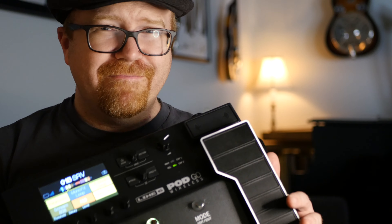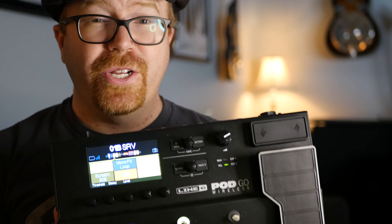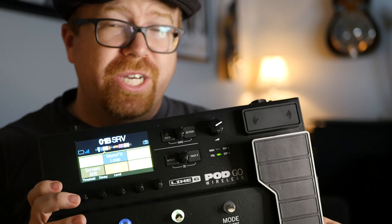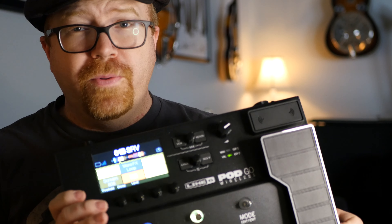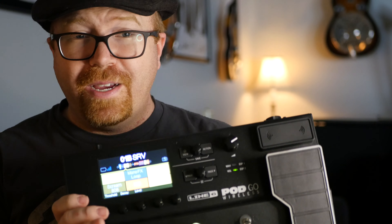Let's talk about who this is not for. If you are a tone snob — be honest with yourself — there might be a little lacking here. Really it comes down to: are you an 'in the mix' or 'in the room' person? If you're going to record at home, it's really easy to get good tone in the mix from this thing. If it sounds good in the headphones or in your speaker, it's going to sound good on the recording with very little work required. So if you plan on recording at home, this is the ticket, and you can have countless combinations of amps and effects.